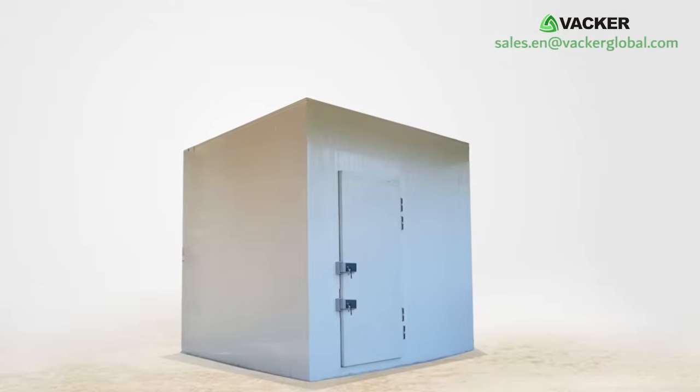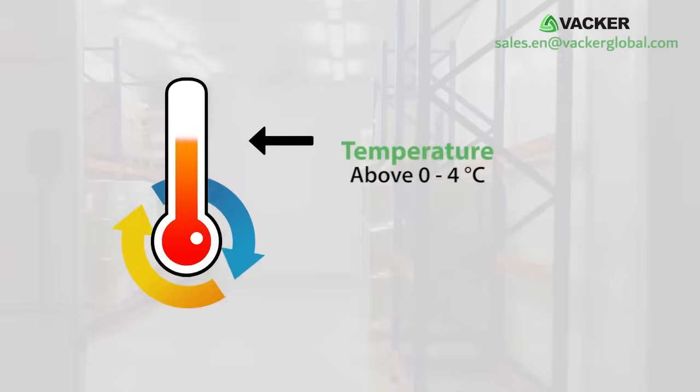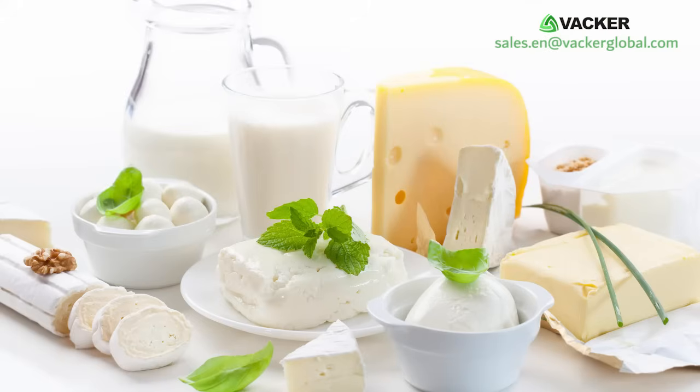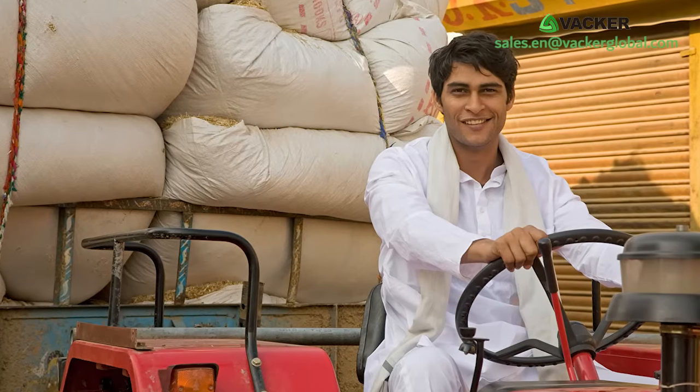You can also use these cold storages for storing any items at temperatures above 0 to 4 degrees Celsius, such as fruits, vegetables, flowers, chocolates, and dairy products. Small restaurants and farmers can use these cold rooms very conveniently.